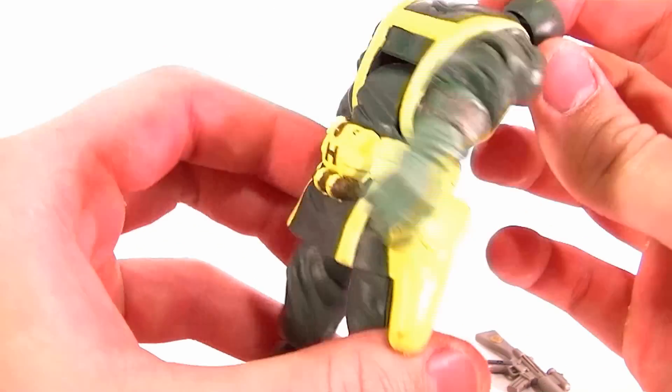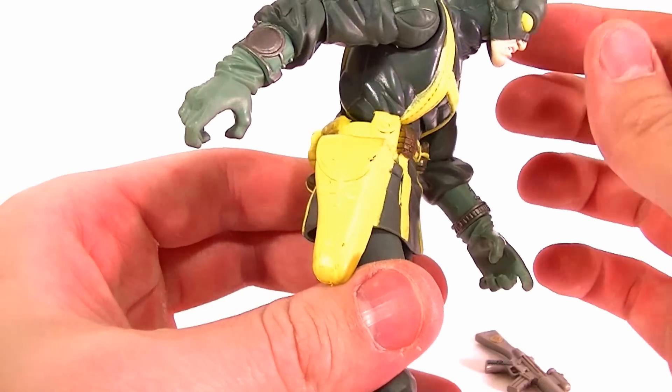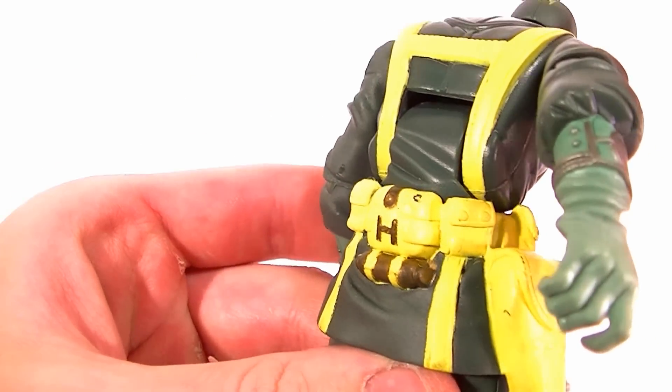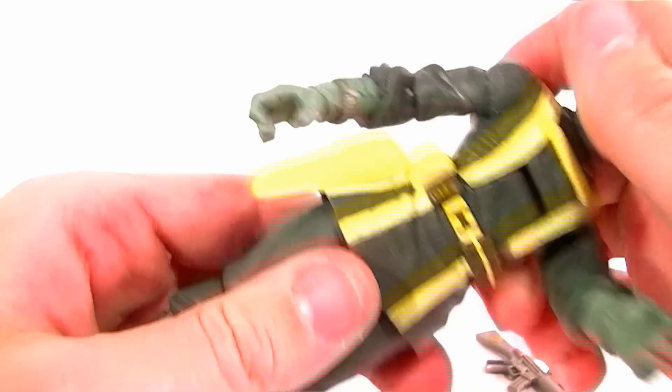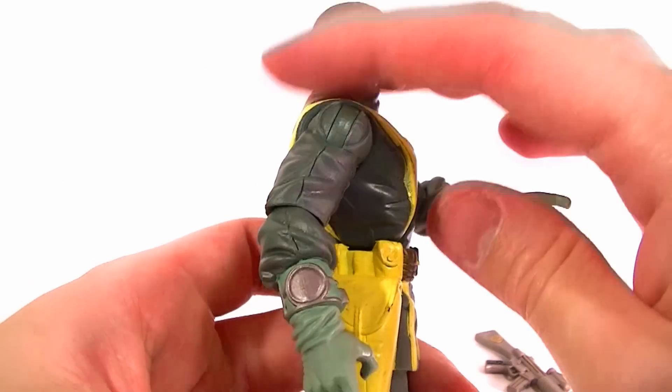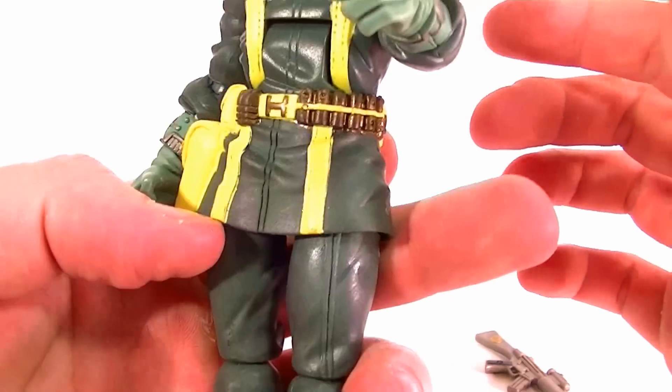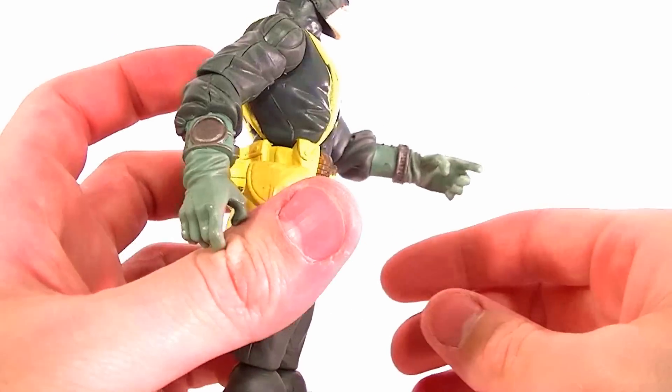He has an ab crunch which gets him a pretty good range of motion going forward. But it's not sculpted well in the back — it's just a big flat chunk missing. He can go back just the tiniest bit, so that's probably where you're going to keep him.